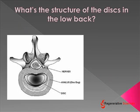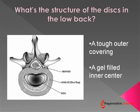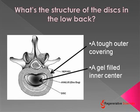First, we have to really understand the structure of the disc in the low back. Basically, the disc has a tough outer covering, or the annulus fibrosus — you can see it there spelled out on screen, though it's a little bit of a misspelling. And a gel-filled inner center called the nucleus. So the disc is basically a shock absorber made up of those two things.